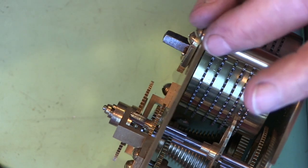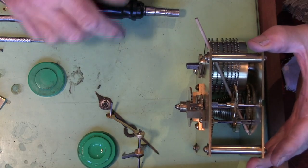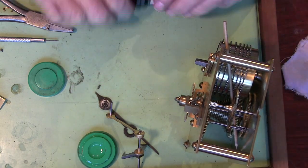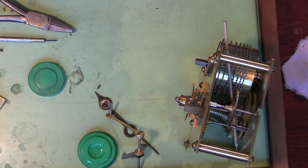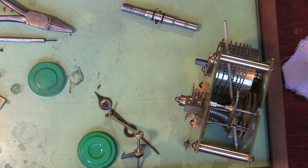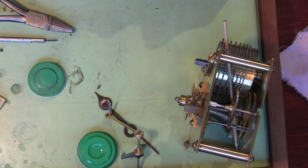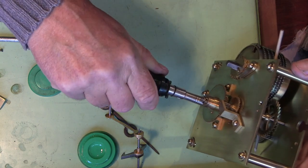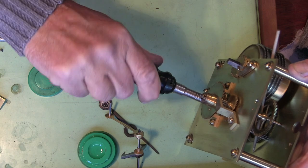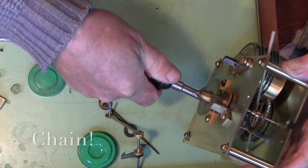I'll get a bit of pegwood and just lock the movement off temporarily. I've got a bit of pegwood through there just to stop it running. Now we should be able to wind it up — get the right size key for it. You should be able to see that the spring is winding off of the barrel and back onto the fusee.